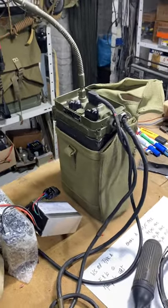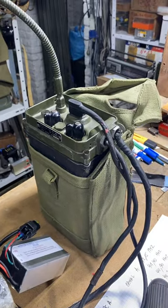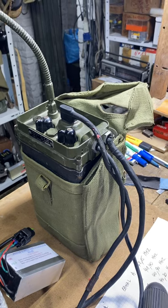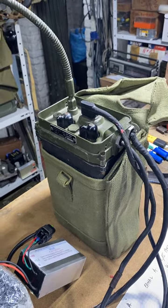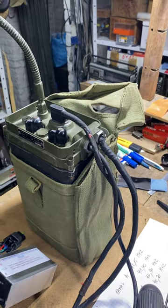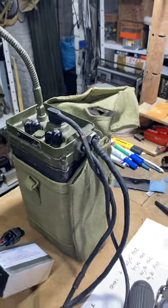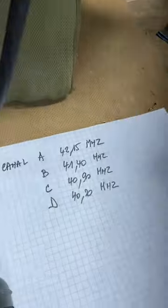Hello. I would like to introduce you to my MANPACK WS88 A-Type from ECLO or SBR company. I have checked the set, repaired it, and it's in perfect working condition and calibrated on the 4 original and contractual channels A, B, C, D.